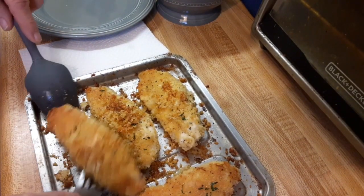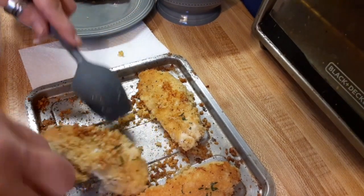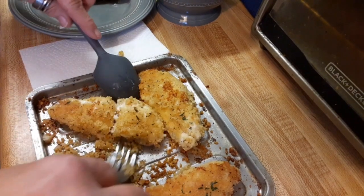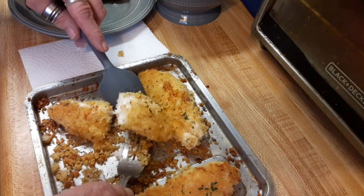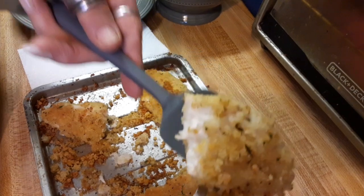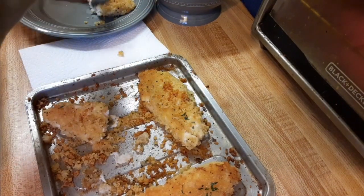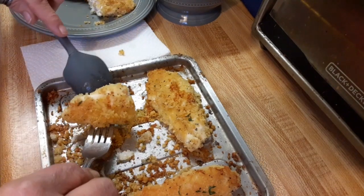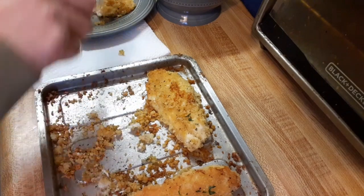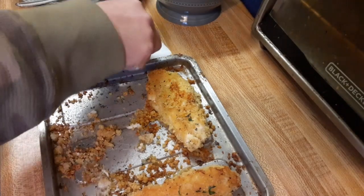These two pieces — these little ones here. It looks really good. It's nice and done, it's flaky, it's glistening inside. Can you see the glistening? Yeah, it smells amazing. I would love to have a piece of fresh lemon with this, but I forgot to grab some, which is okay.